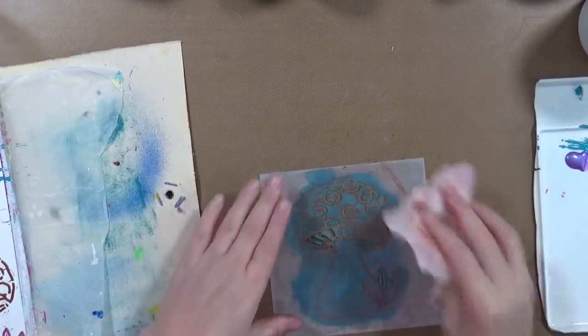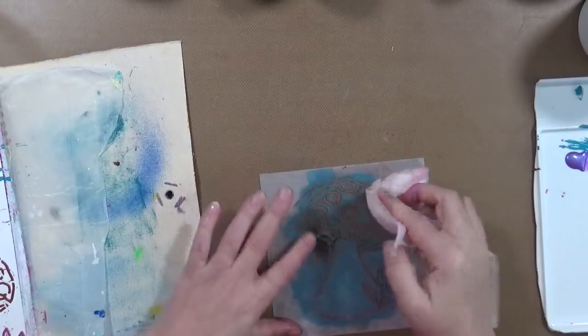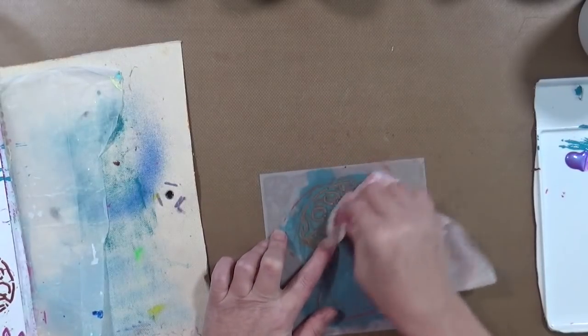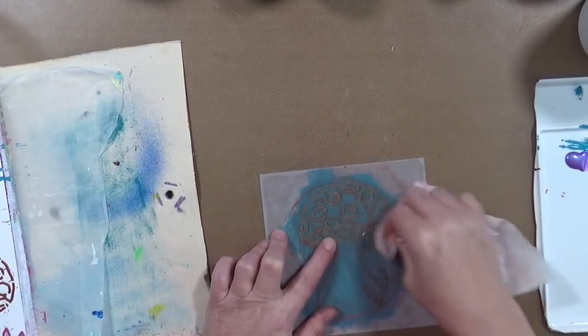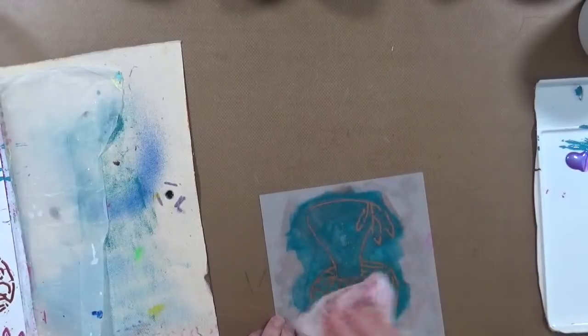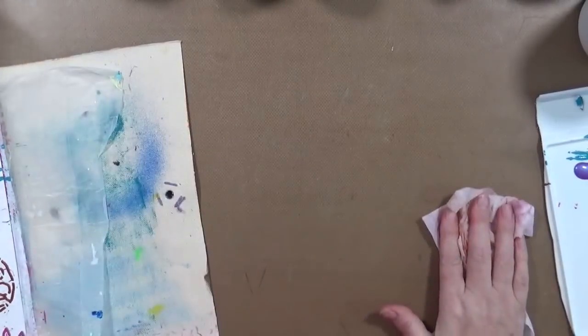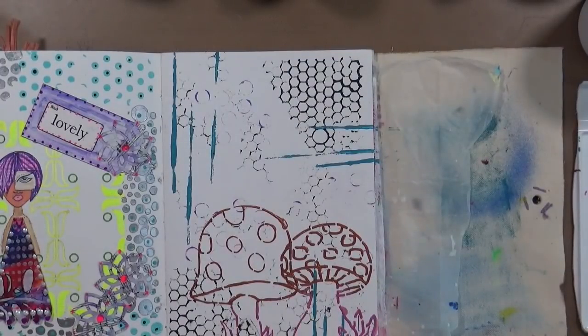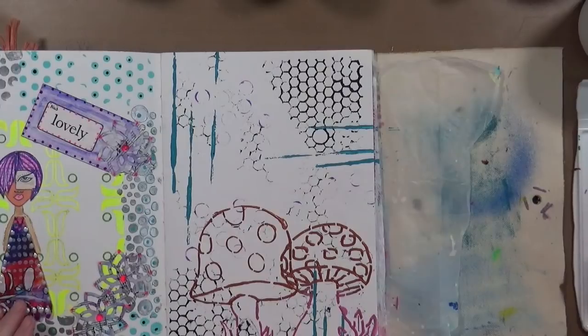This one I might have to take to the sink and use my light scrubby on it because I don't want to ruin the stencil. I'm getting the majority of the modeling paste off now. That one's done - just wipe off the back. Now let's finish this - I'm going to take a small paint brush.